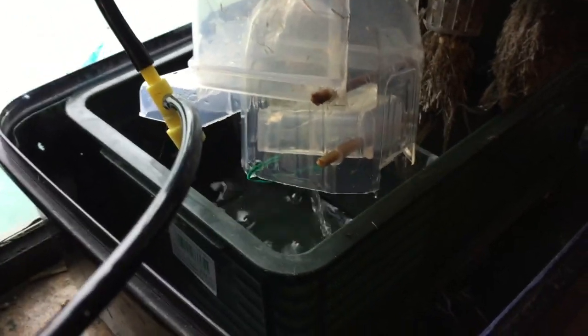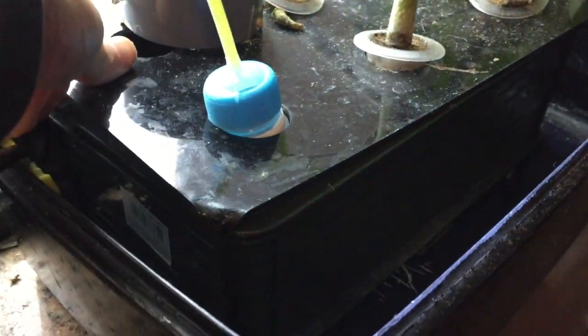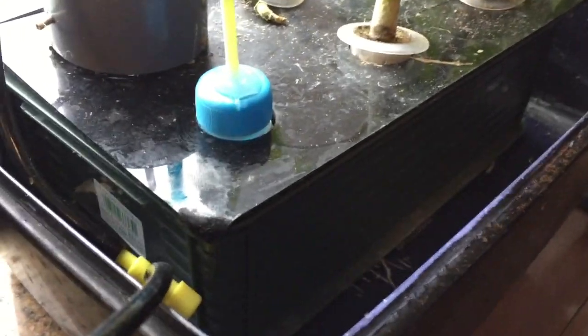And this is the other water level controller that I'm using, made from a water bottle. It has low and high level control, making sure enough air can supply to the roots for gas exchange for healthy growth.